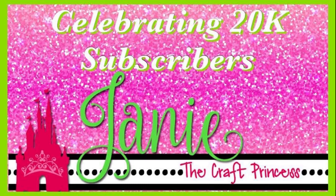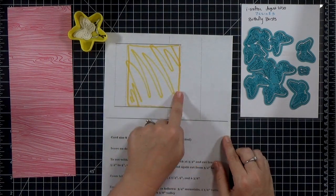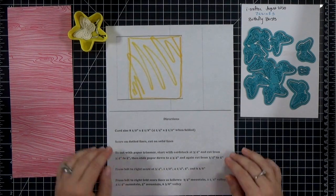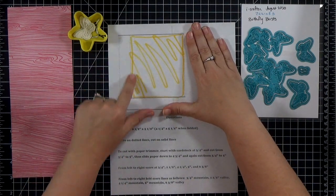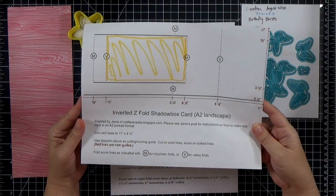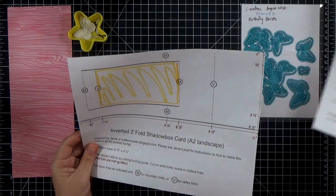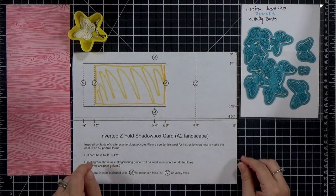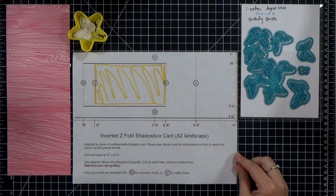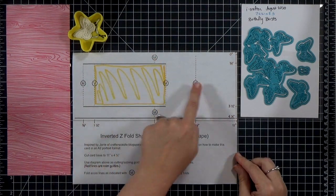This video and my card are actually inspired by my friend Janie, who is celebrating 20,000 subscribers on her YouTube channel — it's Janie the Craft Princess, so make sure you're following her. We're celebrating with a hop and she asked us to create a project inspired by one of her videos. One of my favorites is her inverted Z fold card; she creates it in portrait format and I modified it to landscape. I've got links to her original PDF and to this one as well.